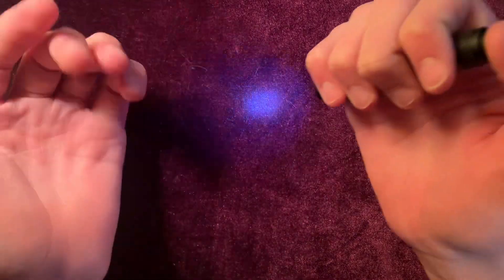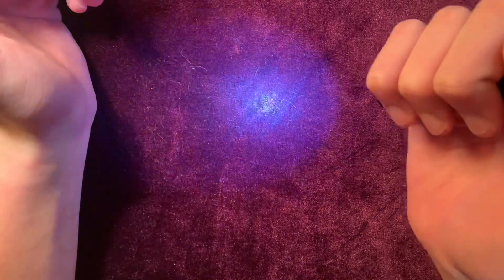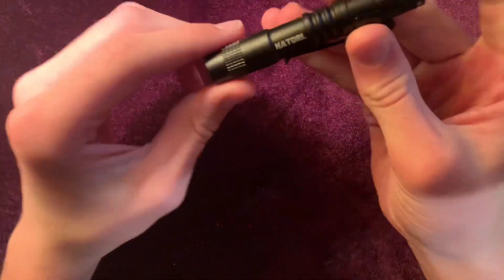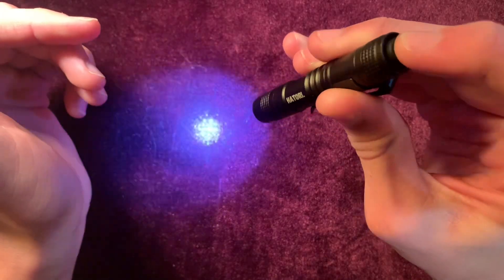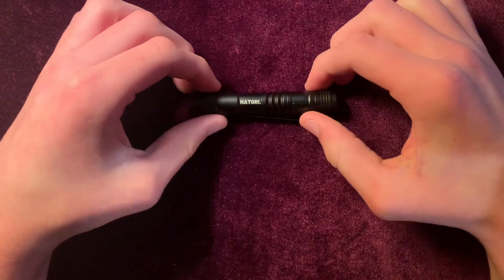It's not that bright, which I guess if you need something a little less bright, it's good. And then it's got the SOS and strobe mode. You just cycle through those by getting a half-click, and you'll cycle through all the modes.